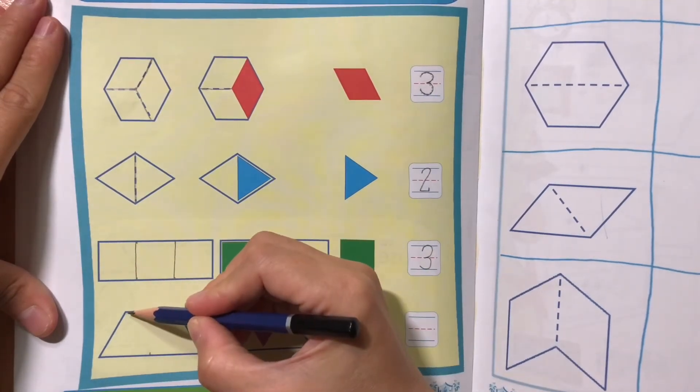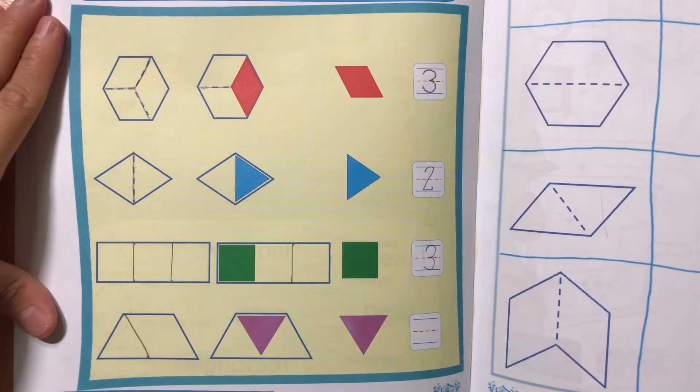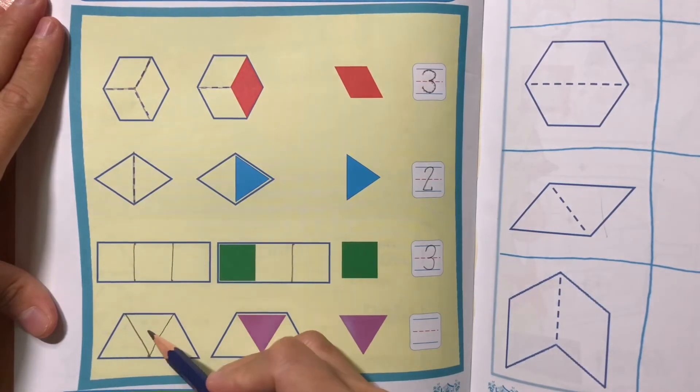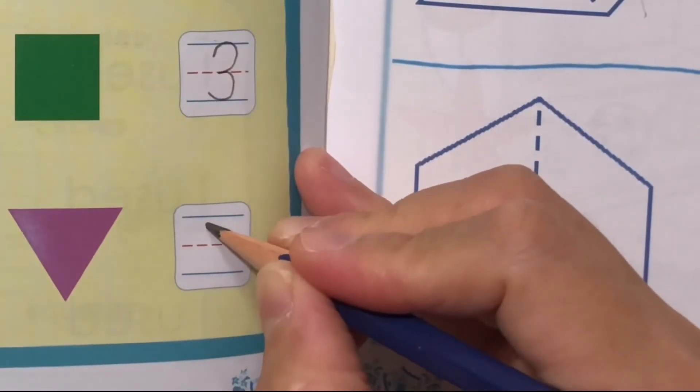Draw diagonal lines from the top corners to the center of a trapezoid to find the triangles. Let's count! 1, 2, 3. Write number 3.